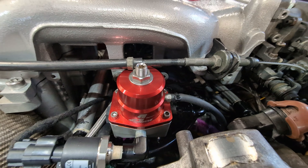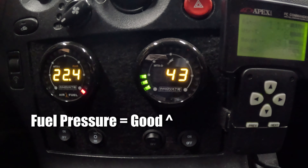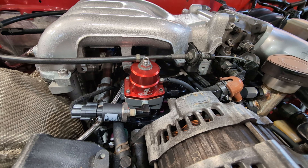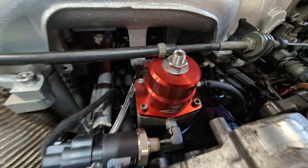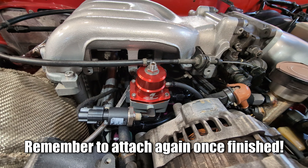With all that covered, let's get started. We're going to try to set the base fuel pressure, and in order to do that we need the fuel pumps to be on. If you cannot run your fuel pumps independently of turning your car on, make sure to pull the vacuum hose off the fuel pressure regulator so you can set the correct base pressure.